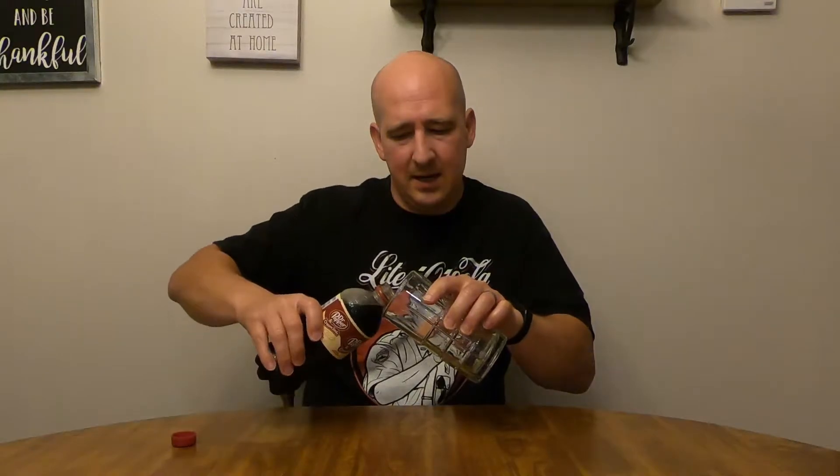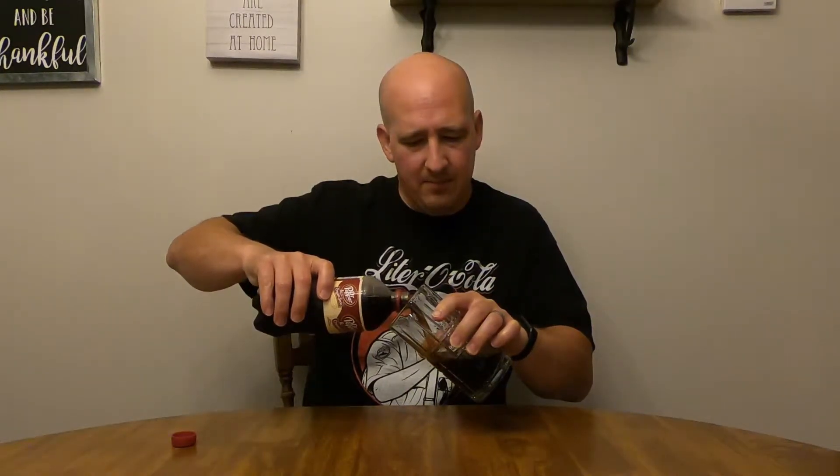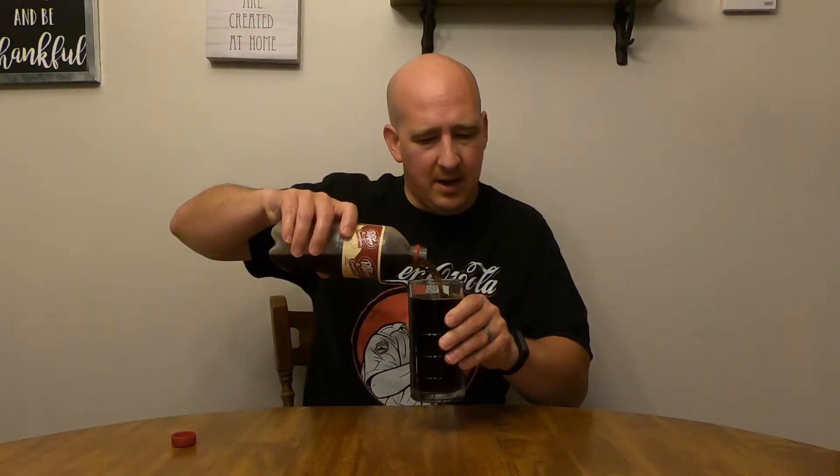I've had Dr. Pepper before — it's not one I gravitate towards on a regular basis. I mean, I'm not a huge fan, but I don't dislike it. It's a nice change-up every now and then, but it's not one of my first choices. So it'll be interesting to see what happens mixing cream soda in with the other flavors.